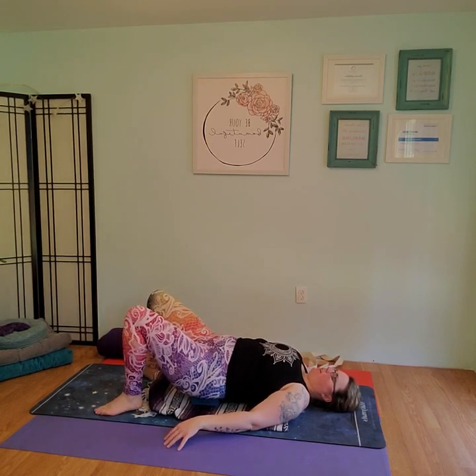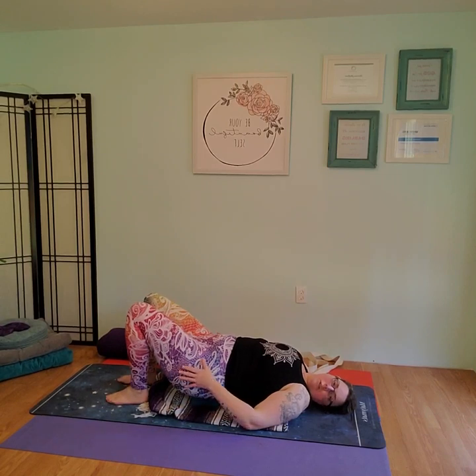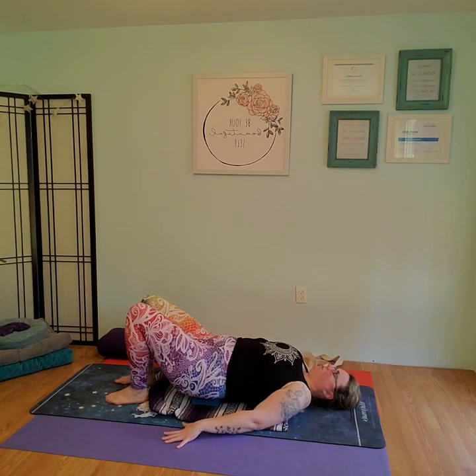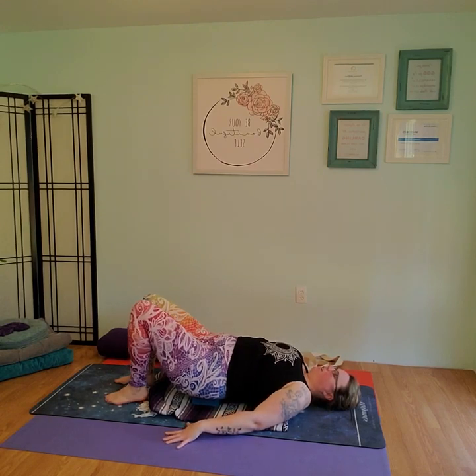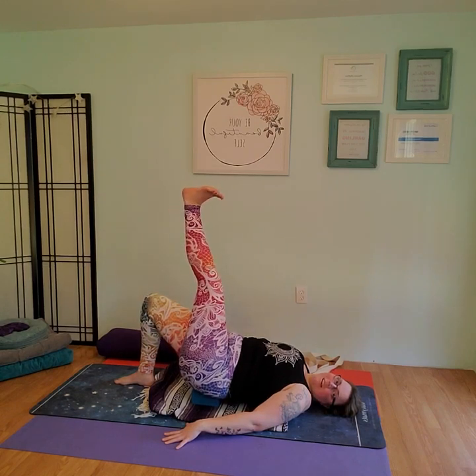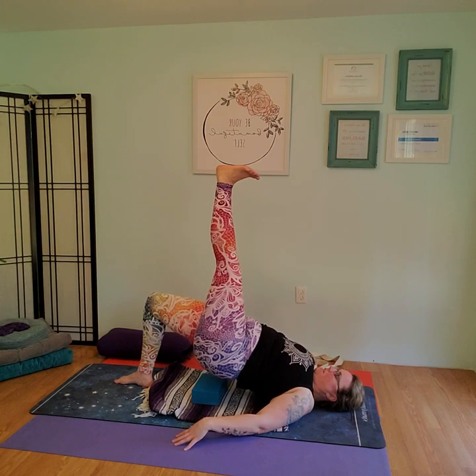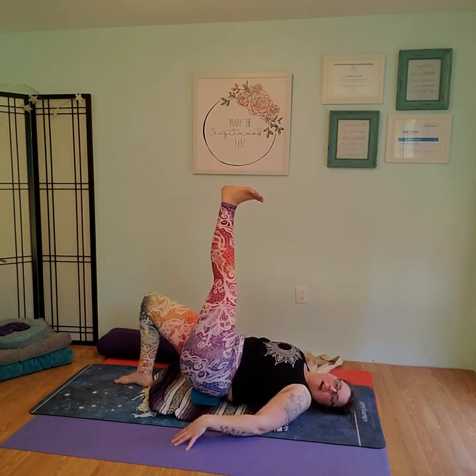On your next inhale, zipper the legs together, then walk them out so the knees collapse together. Take a couple breaths here. This is the opposite stretch to what we just did, stretching the other side. Take a couple breaths. On your next inhale breath, bring the knees up and walk the feet back to shoulder width apart. With the hands pushing down into the floor next to your hips, go ahead and bend the right knee, then push the right foot up to the ceiling.